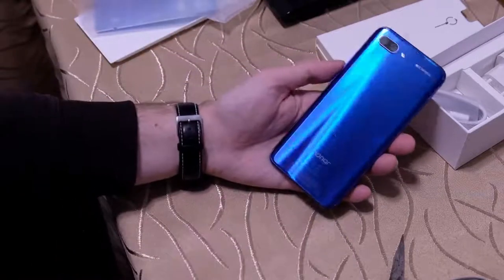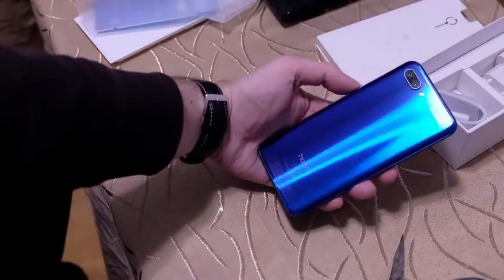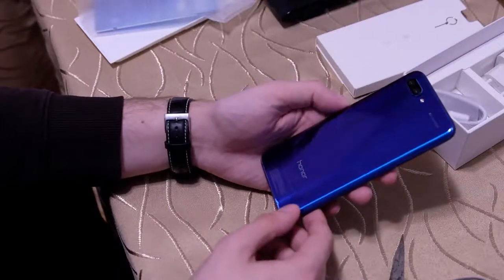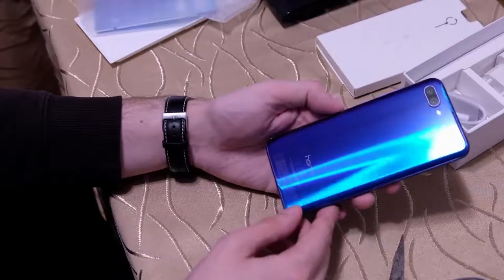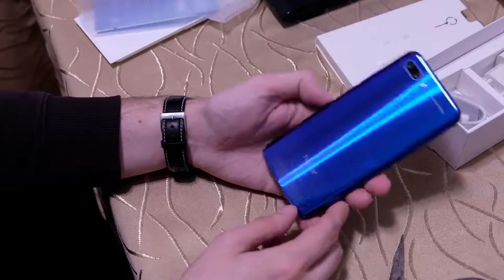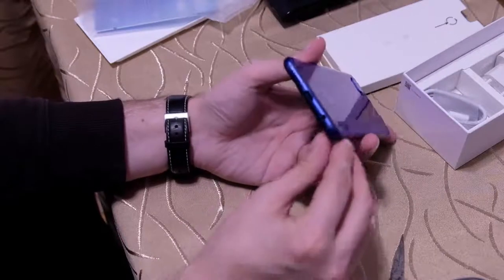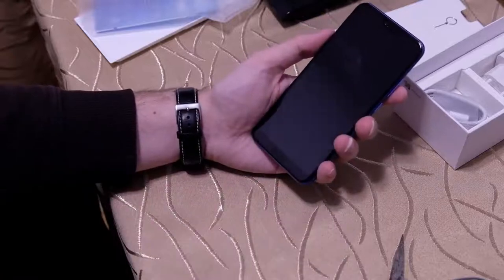This is how the device looks from the back — I think this is the most beautiful side. The back is the highlight of the device because of this Phantom Blue color. Depending on how I hold it in the light, I get a green-blue shimmer, and it really looks beautiful. We can see the two camera modules, the LED flash, and it says 'AI Camera.' The device is slightly curved toward the back, which makes it very comfortable to grip.